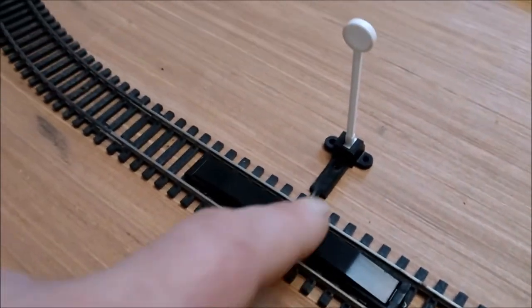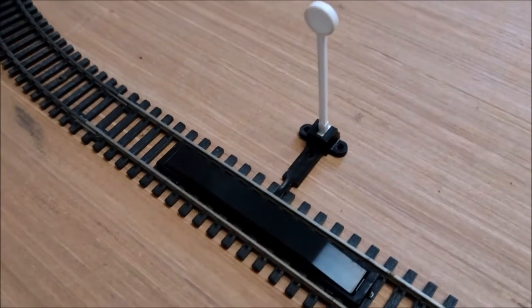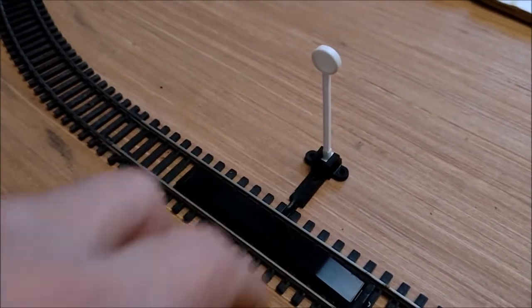The uncoupling ramp slots into the R600 track, bounces up and down, or into any bit of straight track really, but in this particular set into the R600. It comes with a marker post.